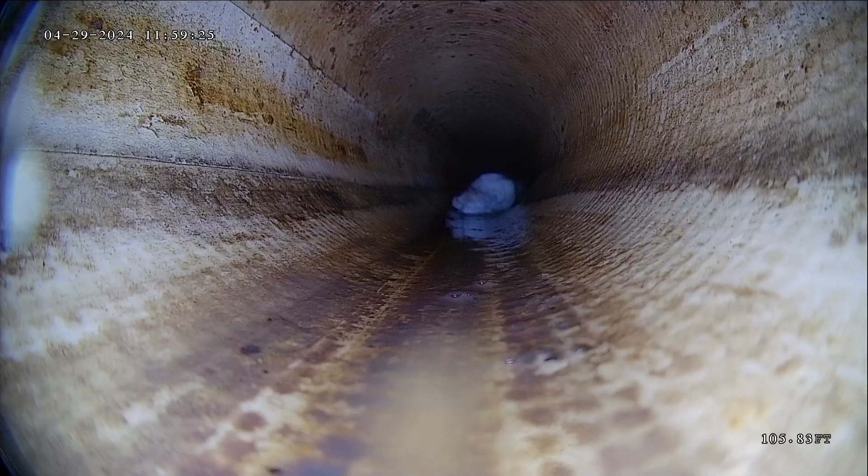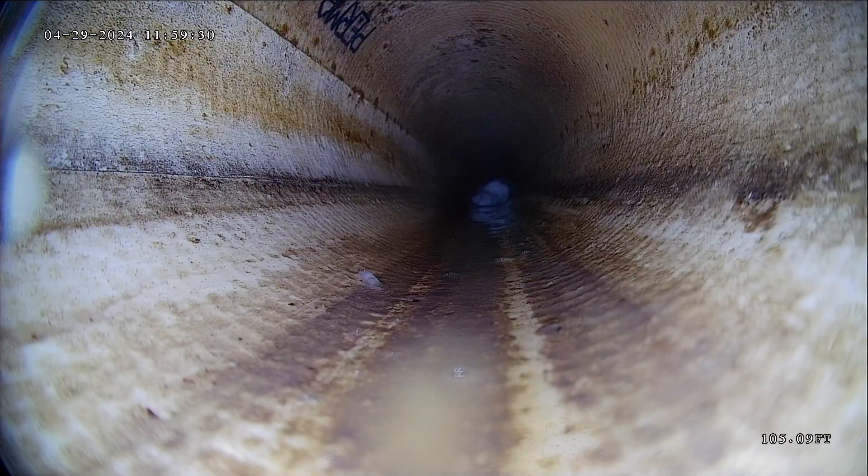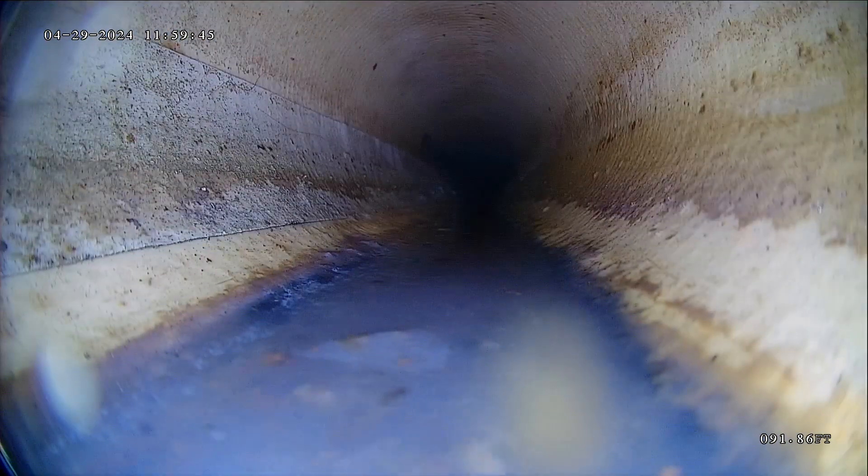There's a little bit of debris in that area. I did notice as I was pushing the camera out, there were a couple spots that were a little bit flat, where it didn't have the best grade. That might be what caused that waste to get stuck on those flat spots. And then as I pushed my camera out, I pushed that debris out a little further.